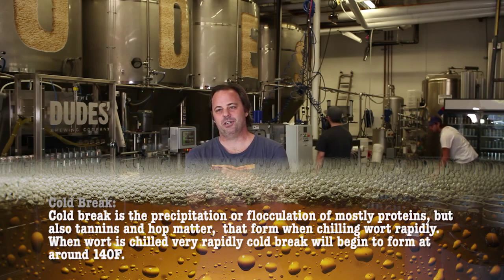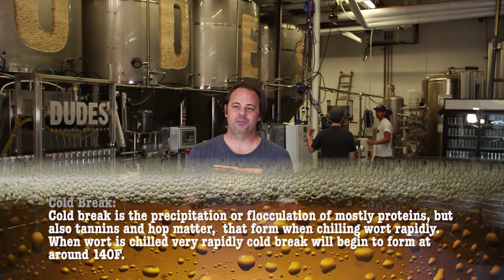Chilling the beer is critical too, because you've got this nice sugary broth that everything wants to eat — anything in the air, good or bad. So you want to cool it as quickly as possible. What you'll see is another precipitation happen, and that's your cold break — more stuff that comes out of solution going from hot to cool temperature because it's no longer soluble.